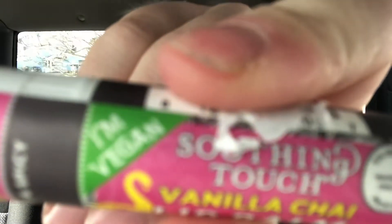So yeah, it says it's vegan right there — you see it. It's 71% organic, made with organic palm wax. Vanilla chai — sweet and spicy it says. Oh dang!